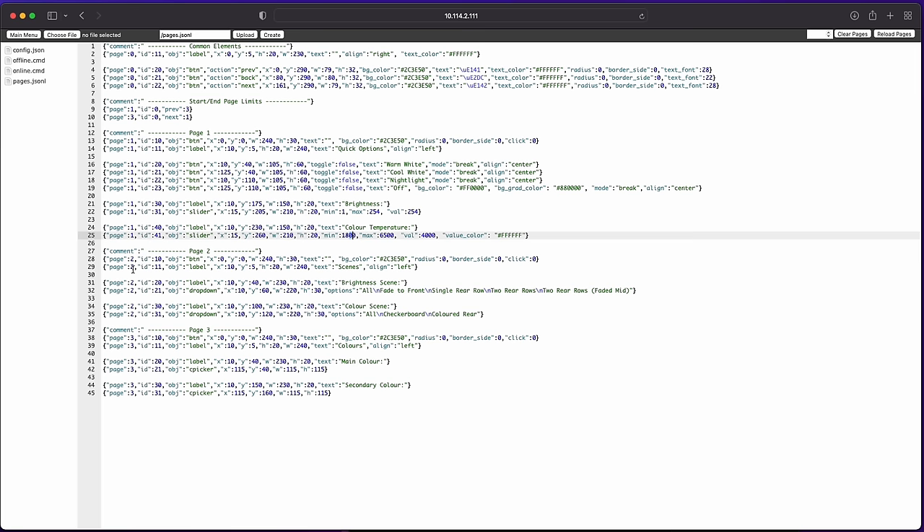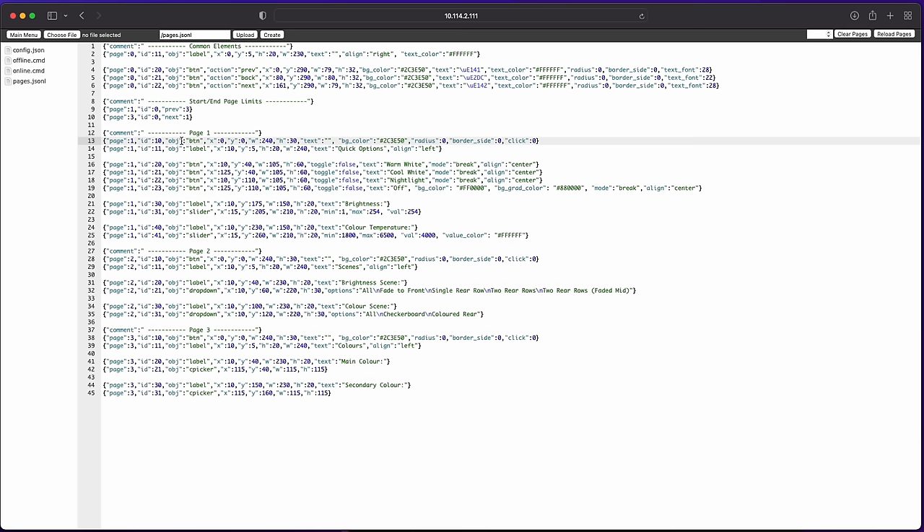For example on page 1 we have a label object with the text "Quick Options" positioned at the top of the screen, then button objects for warm white, cool white, nightlight, and off — positioned using pixel coordinates since the screen is a fixed size. The off button's background color is set to red. We then have a label for brightness and a slider for brightness, a label for color temperature and a slider for color temperature. Each object has a page number for pagination and a unique ID — IDs must be unique per page but can repeat across pages.